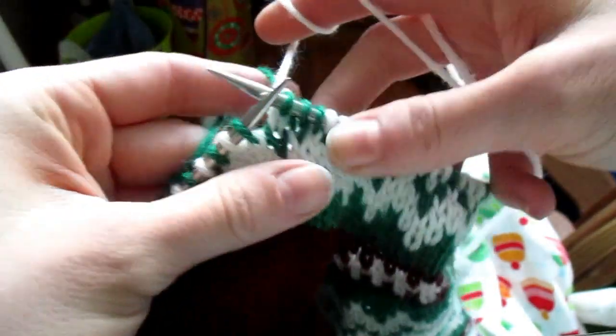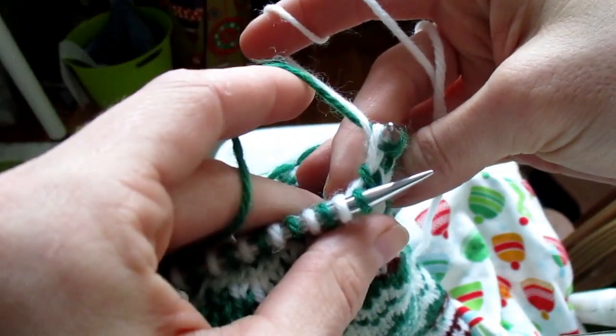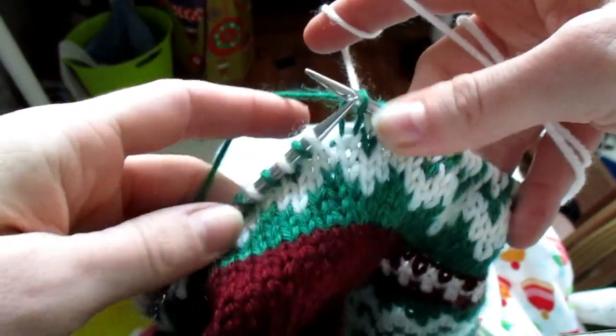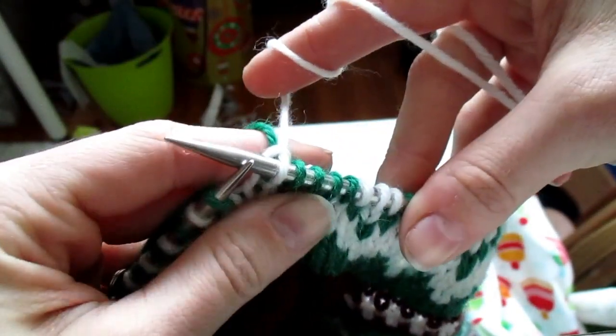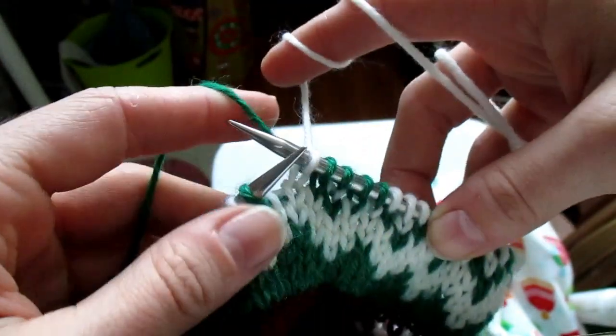Then you'd knit your next stitch — you can see the white's trapped there. And then you'll knit your next stitch. And then you could knit your white like you normally would. This is obviously not how the chart goes, but just to show you guys how you could trap your main color and your contrast color.